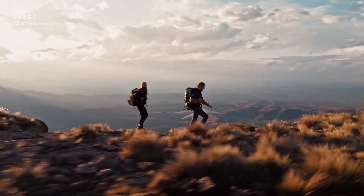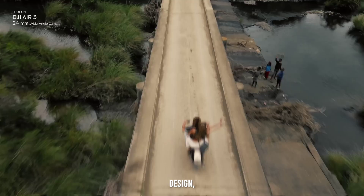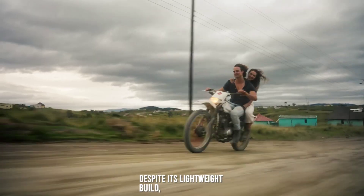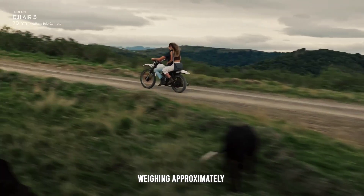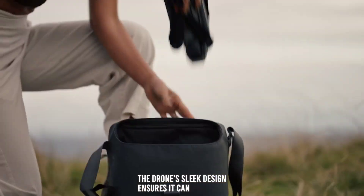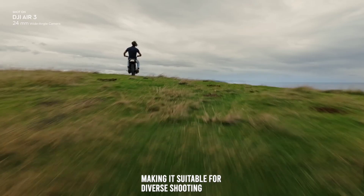The DJI Air 3 features a compact and foldable design, making it highly portable and easy to carry. Despite its lightweight build, it is sturdy and durable, weighing approximately 720 grams. The drone's sleek design ensures it can withstand various environmental conditions, making it suitable for diverse shooting scenarios.